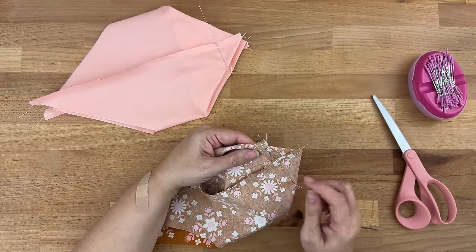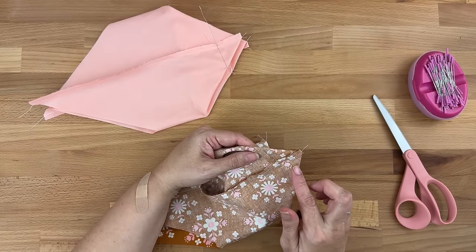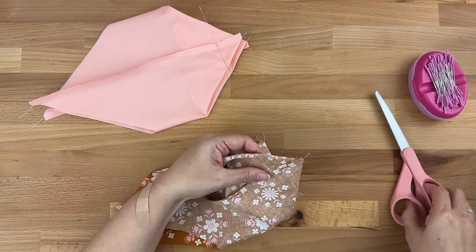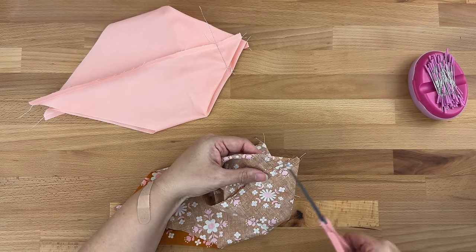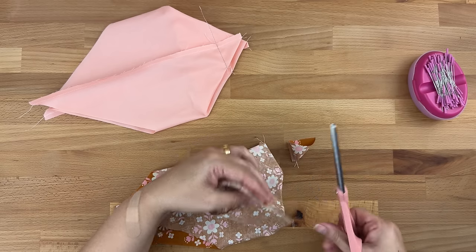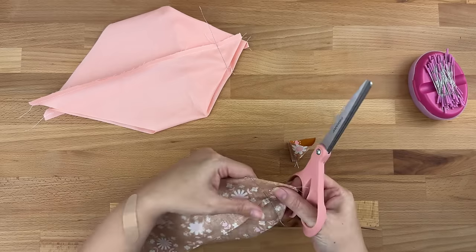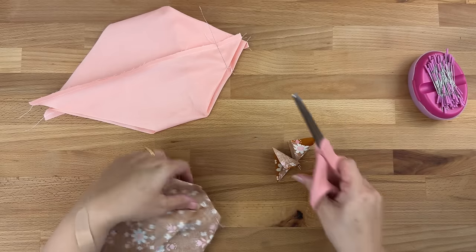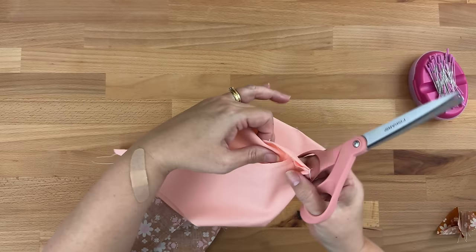Now let's sew along those lines we just drew, starting right before the edge. I'll do a back stitch at the beginning and end, and repeat for all four corners. Then on all four corners we're going to cut off the excess fabric about a quarter of an inch away from the stitches — you can use a ruler and mat, but I'm just going to do it by eye. Just don't get too close to your stitches.